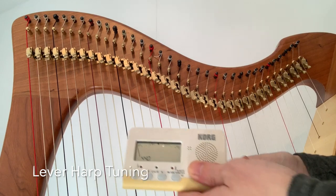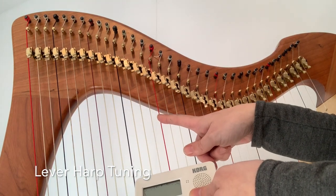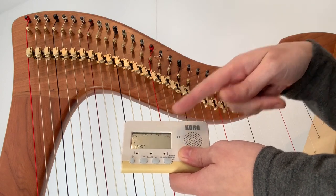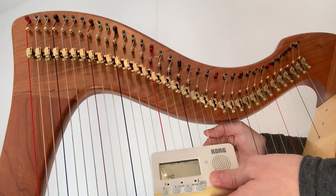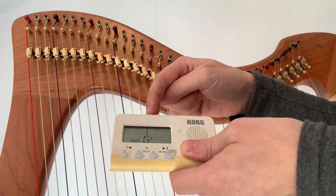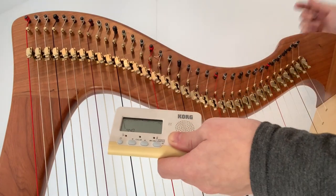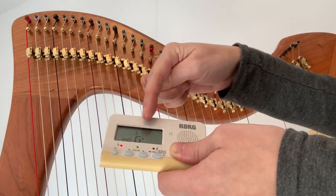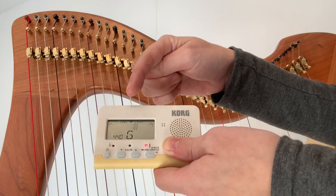One of the hardest things about tuning a harp is that the string name doesn't always correspond to the note that comes up on your tuner. For example, if you play an A, it will come up as either an A flat or a G sharp. You want to make sure that the string you're playing matches the letter on your tuner.